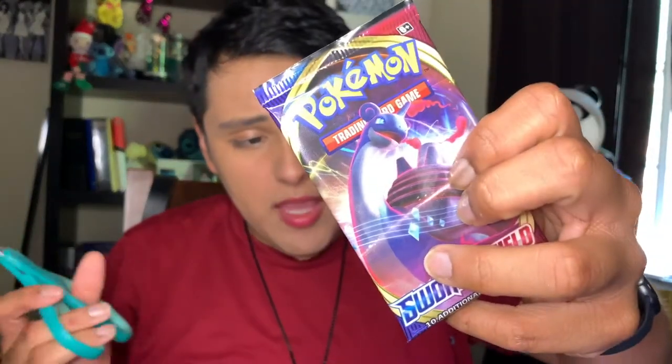Next one we have is a Lapras pack. I'm going a little too fast, I am so sorry, guys. I just got a text message — my friend says she's leaving her house in five minutes to come pick me up; we're gonna go to Old Sacramento.